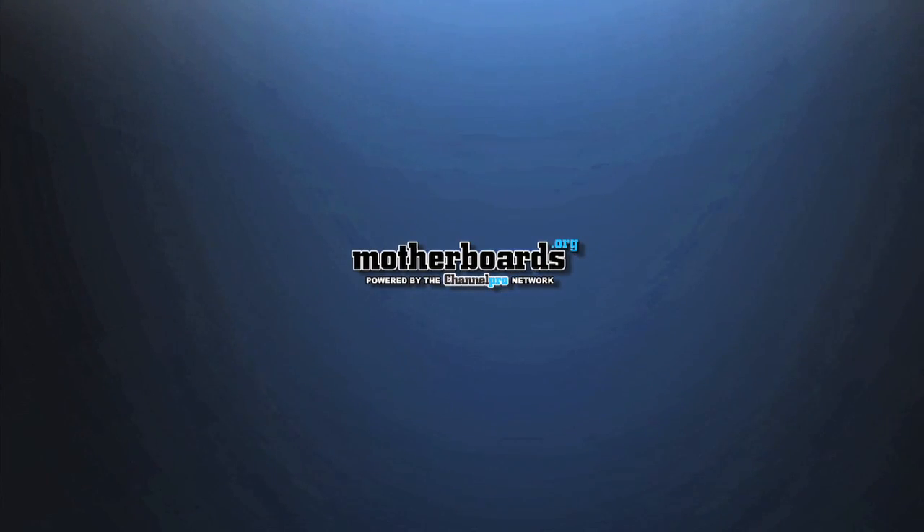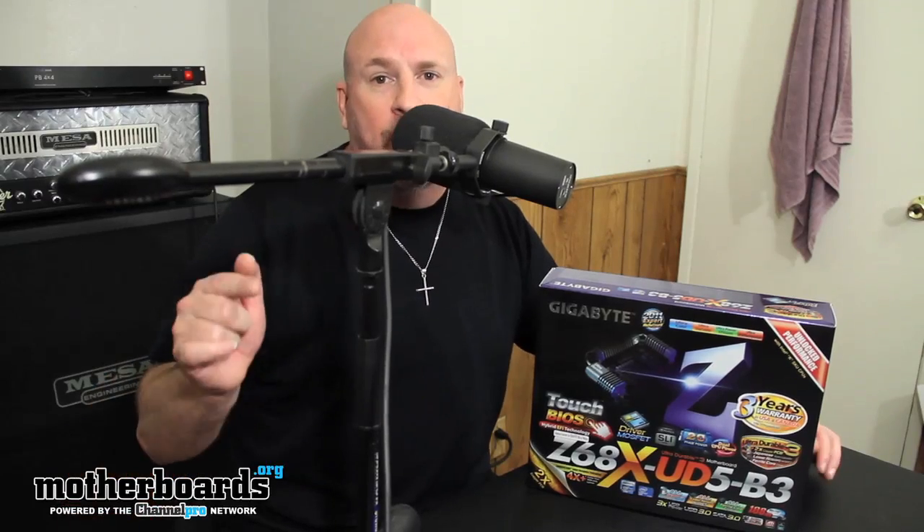Welcome to the Motherboards YouTube channel. I am Elric, your host. Today we take a look at the Gigabyte Z68X UD5 V3, and we bring you the full review.